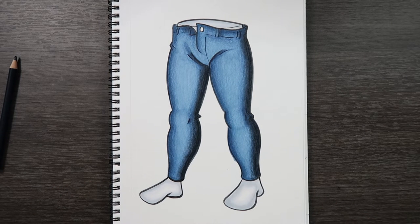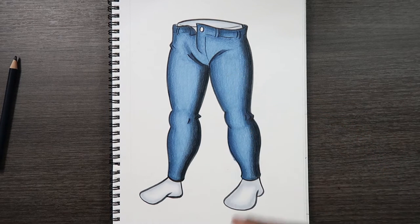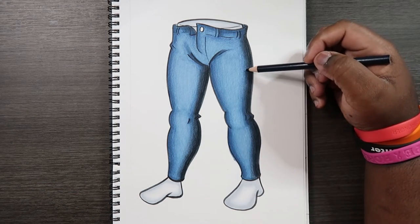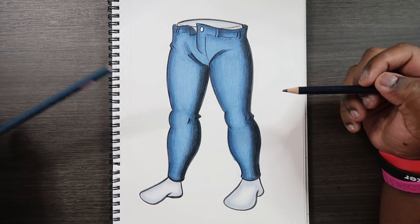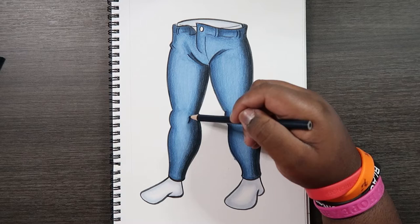It looks like I've covered all the darkest areas. But if there are some areas between the shades and the base color that look a little off, you can always go back to your other colored pencils — like the mid-tone — to fix a few things. The same goes for your lightest color, but that really depends on how you draw it.